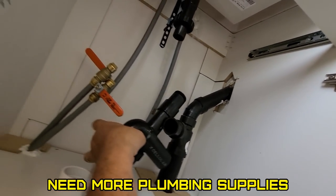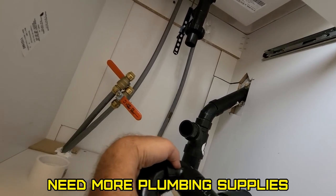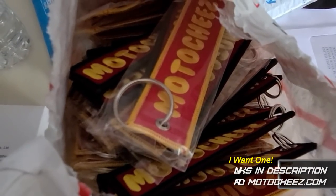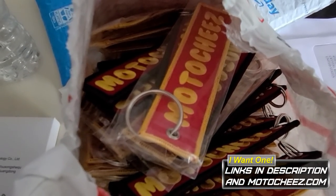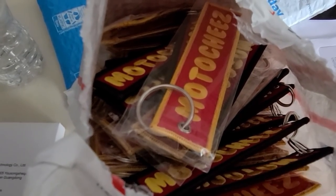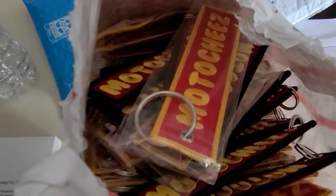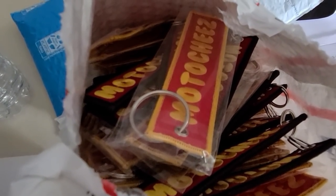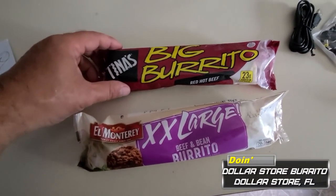Oh look, I got a package from Moto Cheese — what could it be? Jackpot! Had my son send me down a bunch of key tags since my new yellow ones came in, and I got some black trim in here too. So whoever ordered and has been waiting — going out. I'm gonna package them up right now.